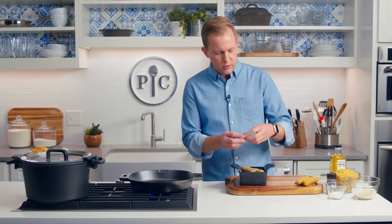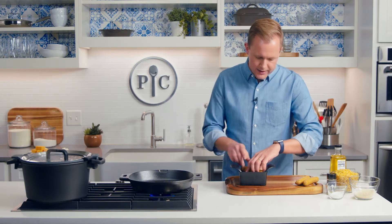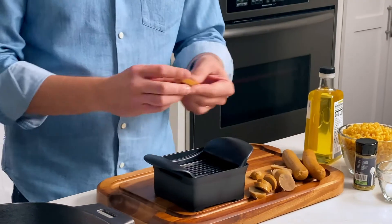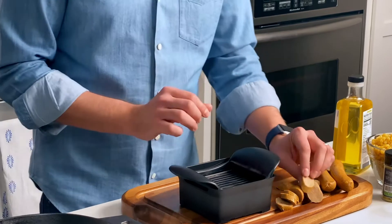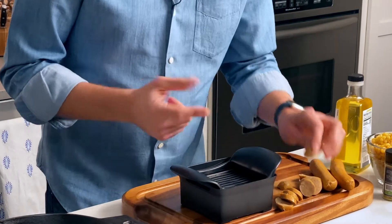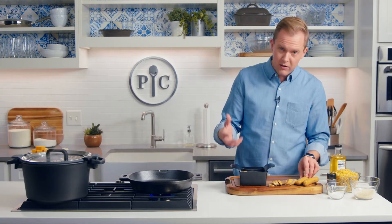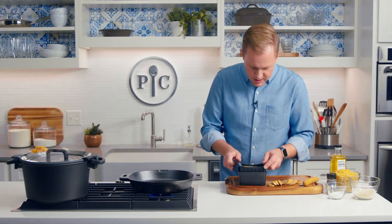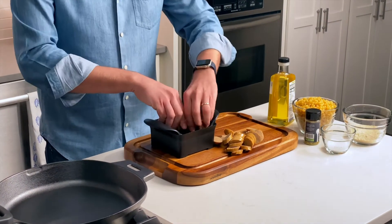I do it for two reasons. One, it's super fancy and looks cool. And the second reason is when you slice something on a bias, at an angle, you have more surface area on the sausage itself, which is nice because more surface area means more searing, means more flavor, more browning — it's better. So I've got three sausages here and I'm going to slice all of these up.